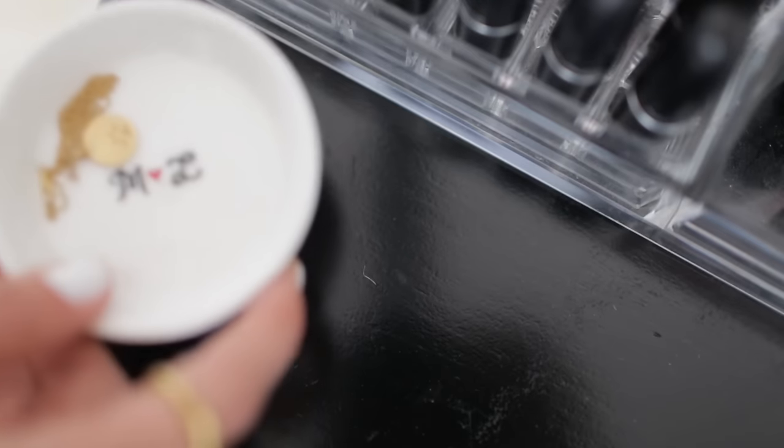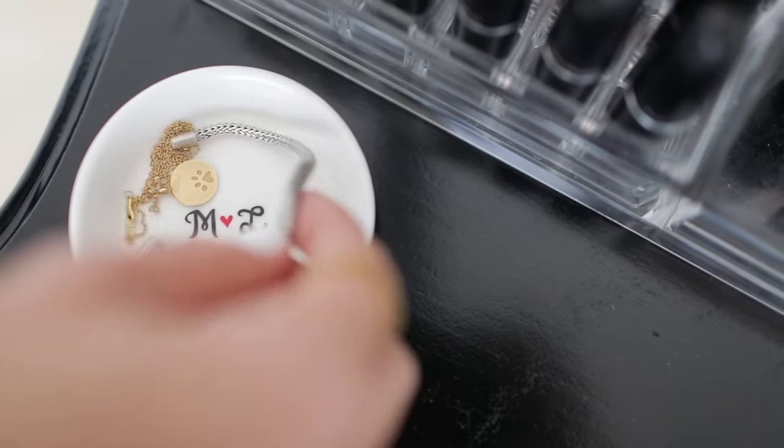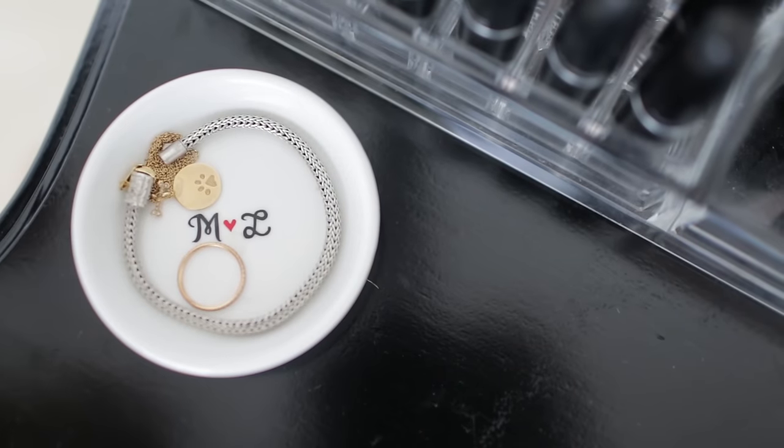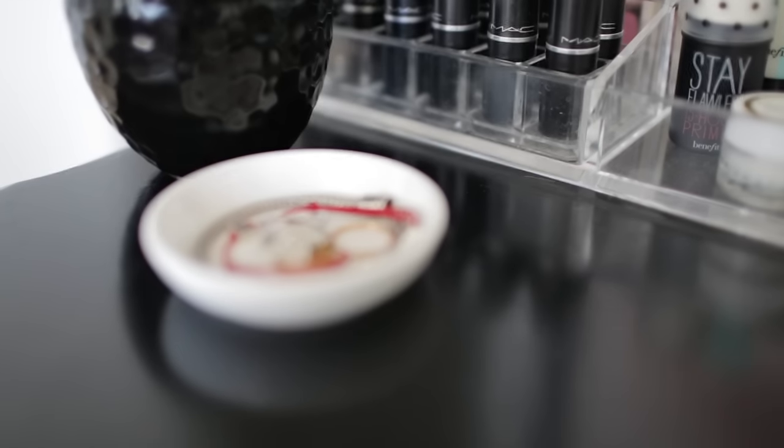When I'm putting on my makeup I like to take all my jewelry off — I don't want to get any foundation or primer on it. So this is a ring dish where I put my rings or dainty necklaces. It says 'M heart L' in it, which is super cute, and I put this right on the corner of the vanity.